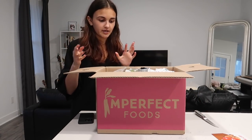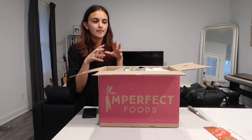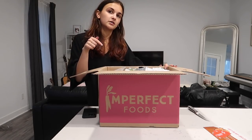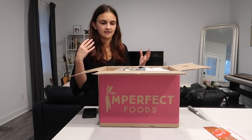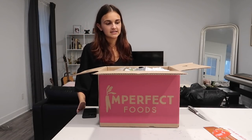Next we've got Imperfect Foods — it's a food delivery service that sends you excess or cosmetically imperfect grocery items, basically saving food from going to waste, which is a huge problem worldwide. I get the majority of my groceries from them; they come once a week and if I need anything more on the spot I'll go to the grocery store. I'll leave a referral link below — it's one of those where if I refer you, we each get $10.